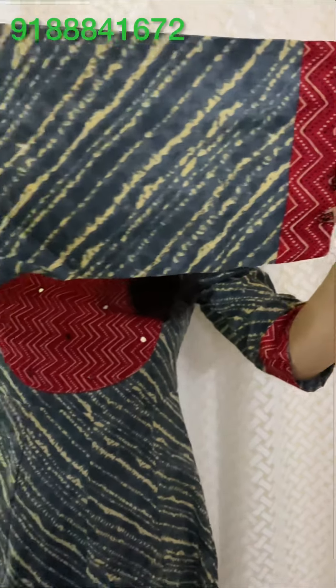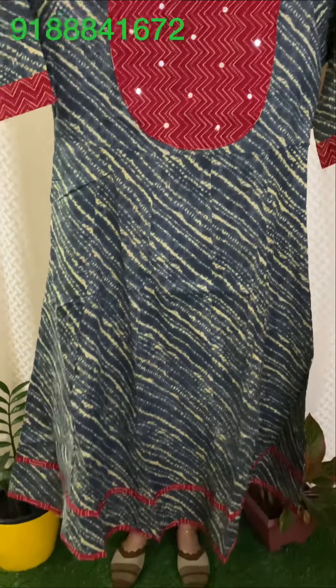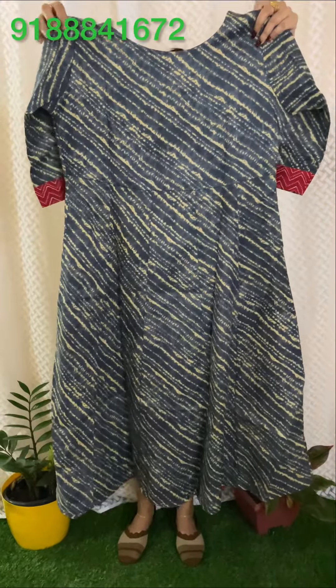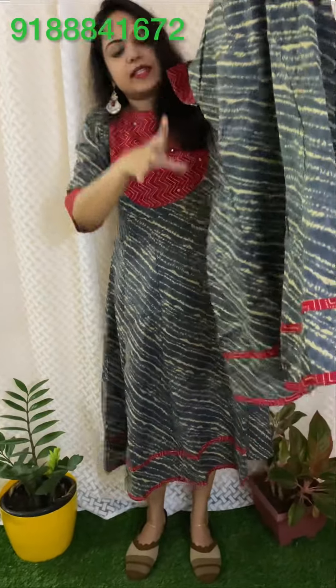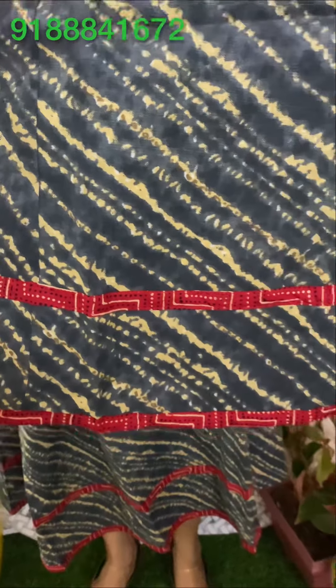The sleeve is 15 inches. The length is 45 inches. You can use a single back. You can use the same material in the back.